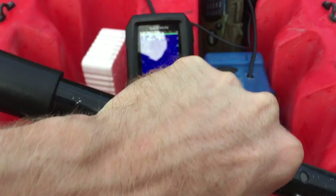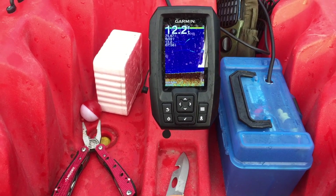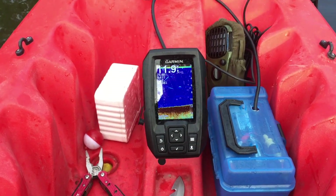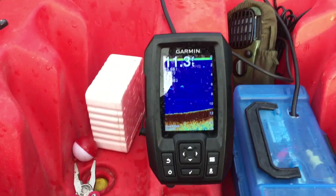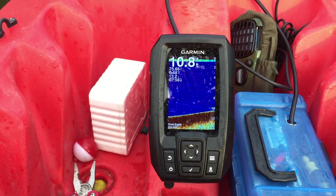Sorry for the horrible camera reaction — the GoPro seemed to not work this morning.